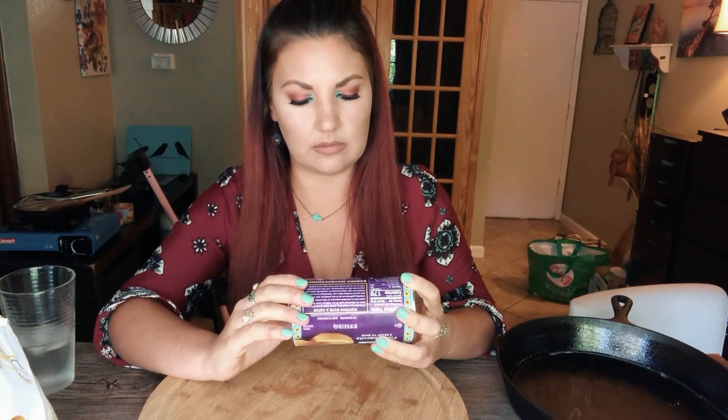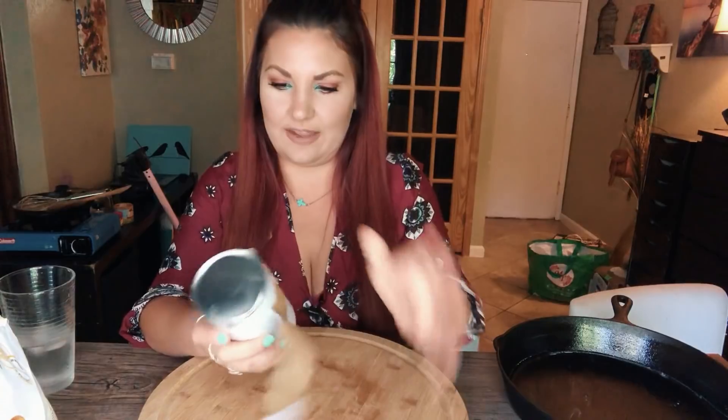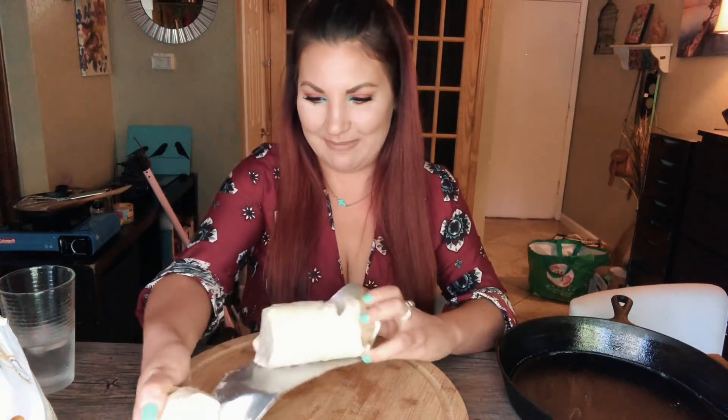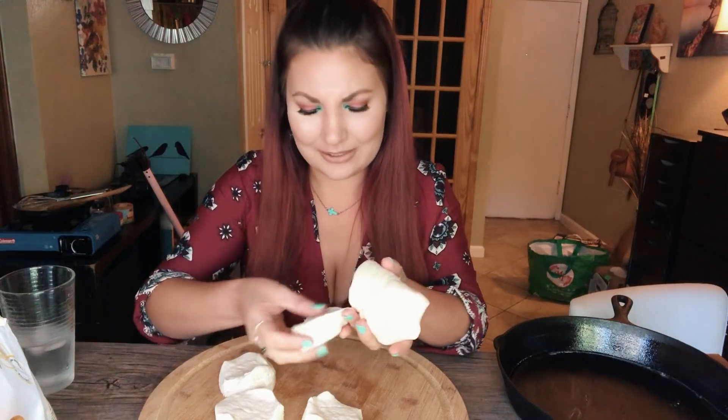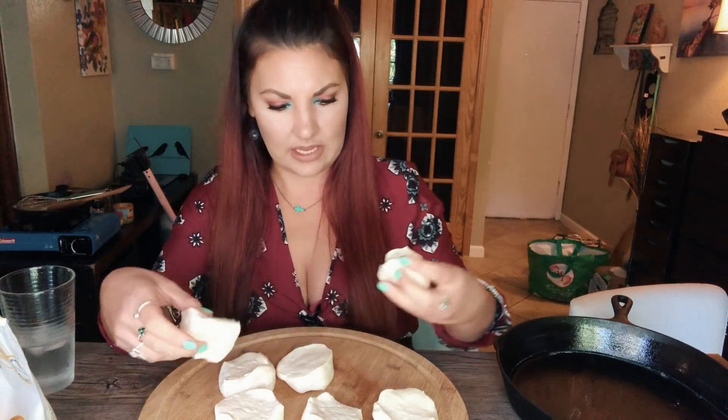Let me read the instructions — heat oven to 350, bake for 16 to 19 minutes. Take the label off, peel where indicated, press a spoon at the seam until the can pops. Act like you're surprised even though you know what's going to happen! We should have eight biscuits in here — and now let's get them all out because we are going to do something super friggin' delicious with these biscuits.